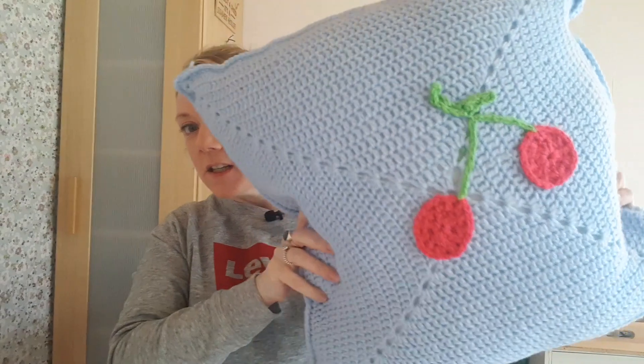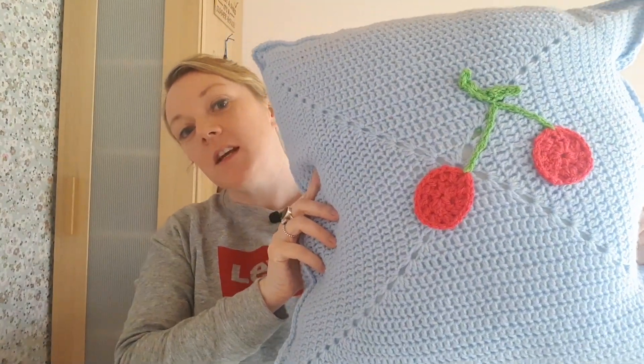Hello everyone and welcome to today's tutorial. Today I am going to be teaching you how to make this beauty. So grab yourself some DK, a 4mm hook and some scissors and we will get making.